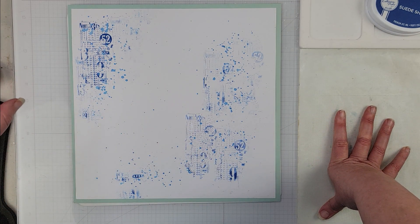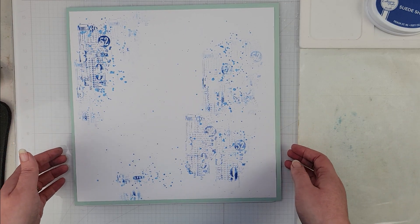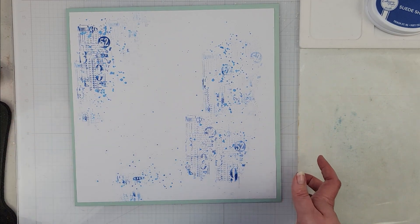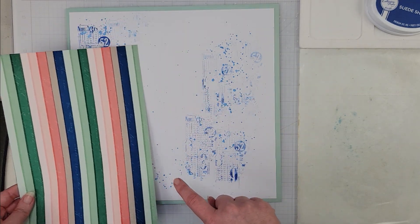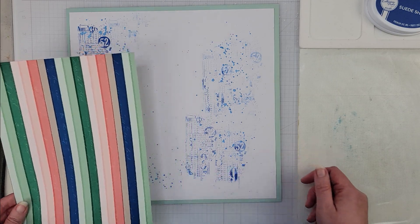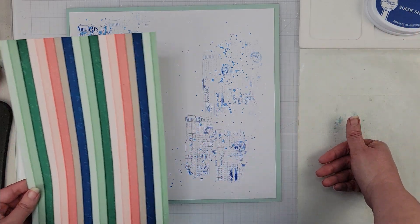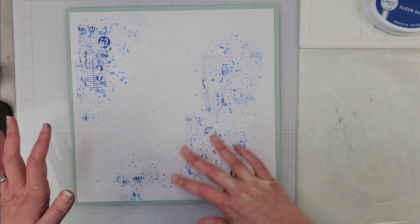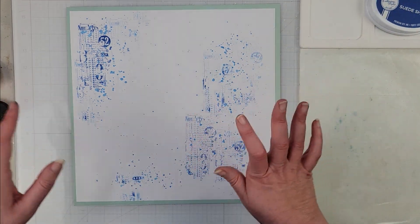I have both because I like to have all the things, but I used the Suede Shoes ink because I wanted the exact color. In the Felicity collection I was trying to match this blue closely, and Tracy did an amazing job matching that blue to Suede Shoes — it's a perfect match if you happen to have this collection and that ink.